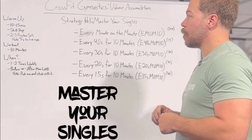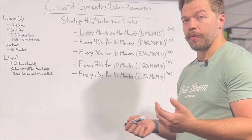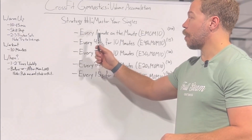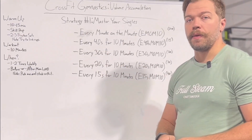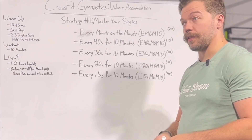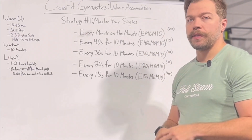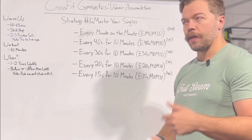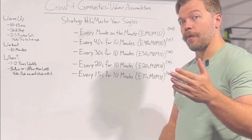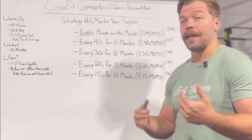The way we utilize this is with an EMOM approach — singles every minute on the minute until you're able to do that for 10 minutes, getting a single every minute. The first time you run through it, you might only get three or four reps. But as you continue to repeat that process, you'll get to the point where you're able to get a rep every single minute on the minute for 10 minutes and have accumulated 10 reps.